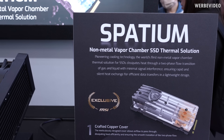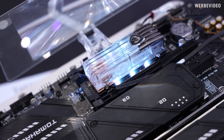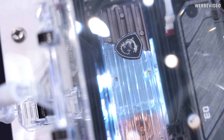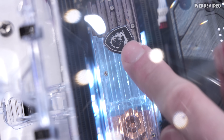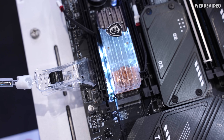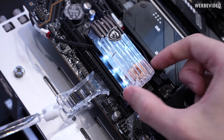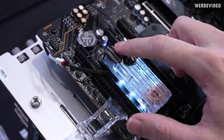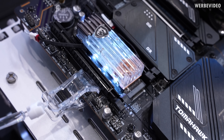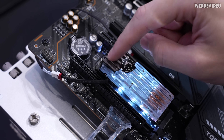It says 'non-metal vapor chamber SSD thermal solution.' Here we have the working prototype. You can see vapor bubbles coming from the copper part going to the top. The concept is that you have a plastic body filled with a liquid — likely some type of NOVEC fluid with a low boiling point. Those bubbles go from the copper part where the heat source is, travel upward, and condense on the metal part acting as the heatsink. My concern is that the heatsink area is pretty small. For a Gen 5 NVMe drive, the heat will be massive and you won't be able to dissipate it with that tiny metal part alone.